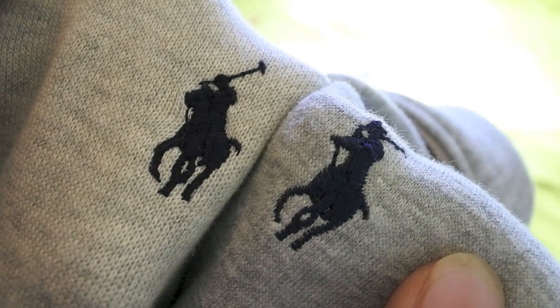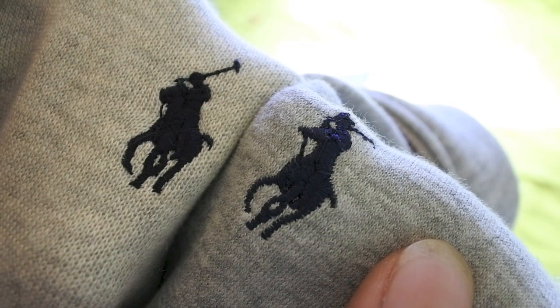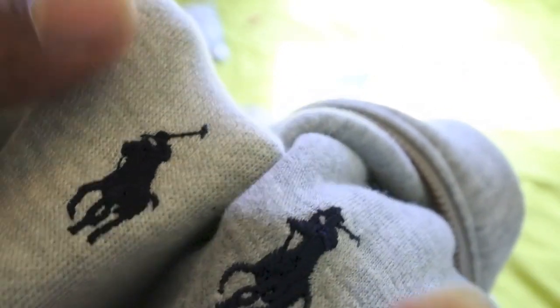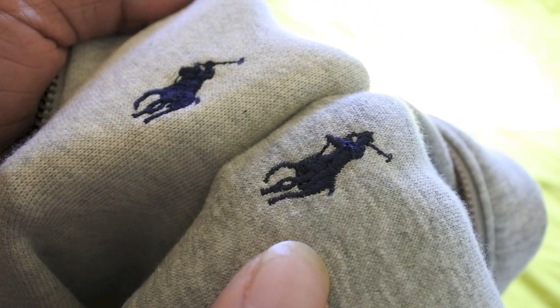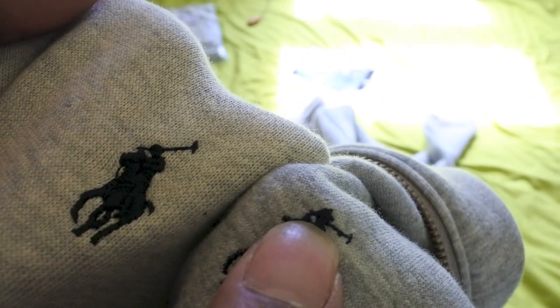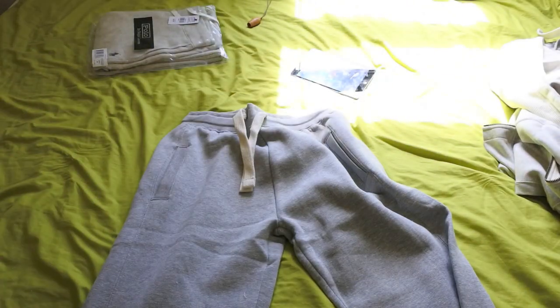Just trying to see if there's any more differences there. In all honesty, they've got it down to a T — they've done it really well. I'm just going to say that the head on the polo player, his head on the fake is a little bit bigger. Let's have a quick look at the bottoms.